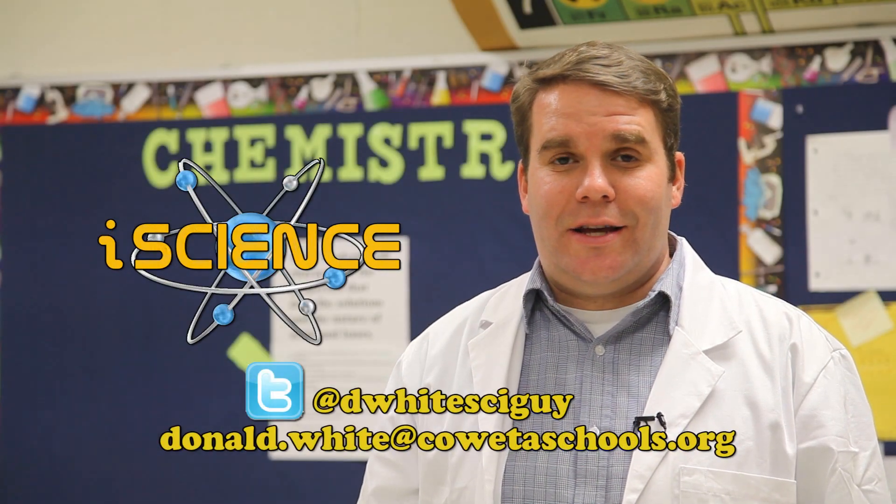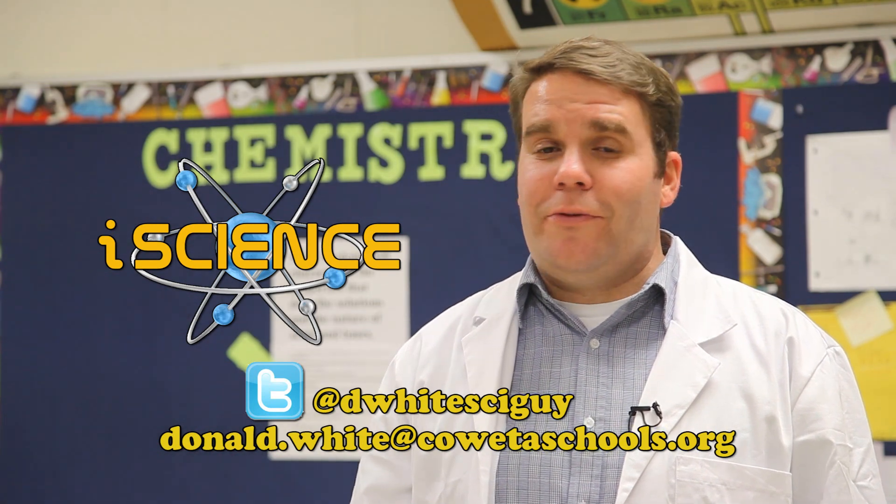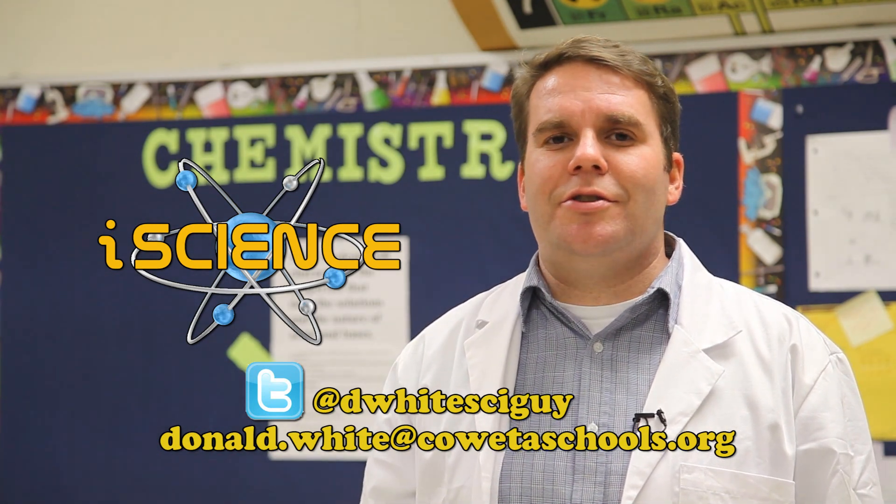The 'i' in iScience stands for interactive. We produce the show with you in mind. So if you have any questions or demonstrations that you'd like to see, please send me an email and I'll get them on the air for you.